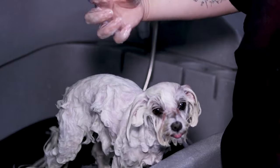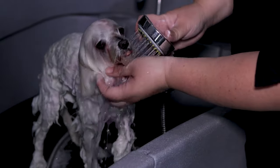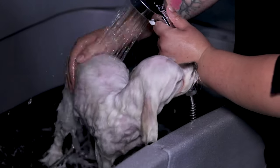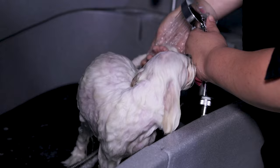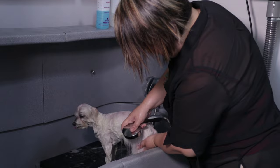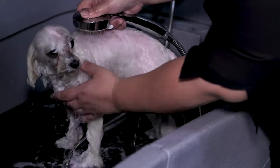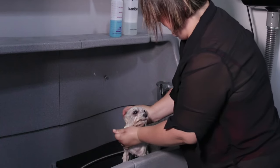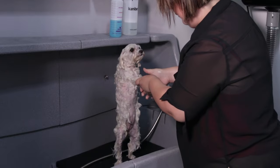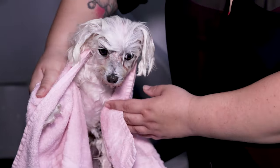For rinsing, we start again with the head and pass warm water all over the body. For dogs with more hair, we can use a slicker to remove dead hair. We rinse well with water, and be careful with the towel — it's very important to avoid knots when we dry them. We have to gently squeeze the towel to dry it a little and remove the excess water.